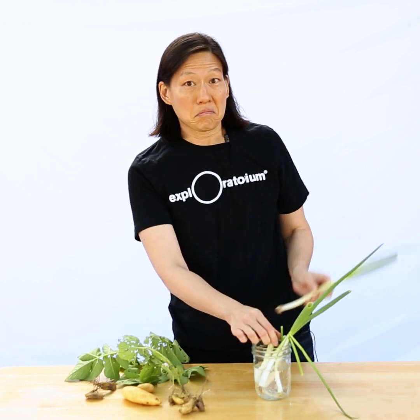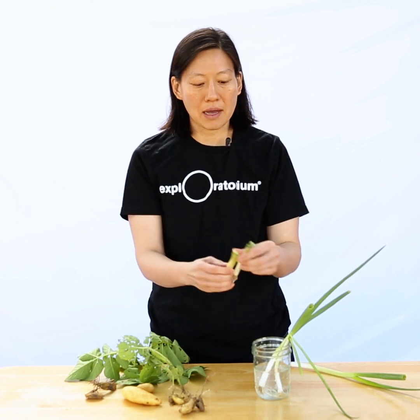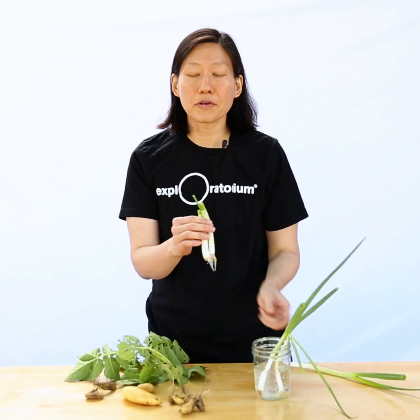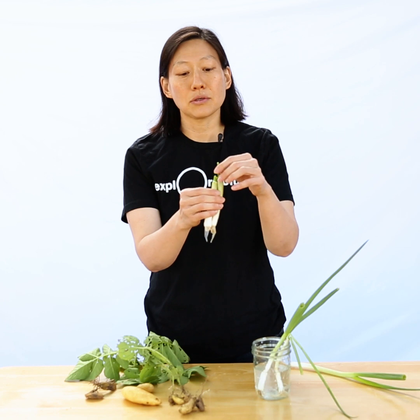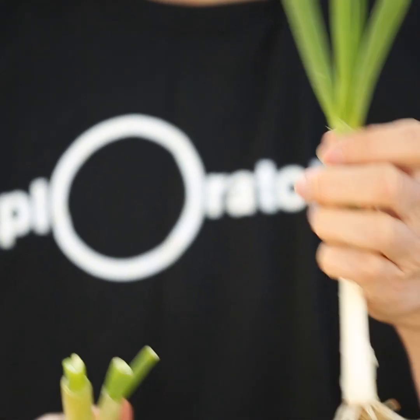So I ate some green onions earlier this week. I basically cut off the stems, leaving around four inches or so, and I did this over a few days to see how much regrows per day. I have one I cut just yesterday and another cut two days ago, and you can see that in just one or two days these green onions start to regrow.